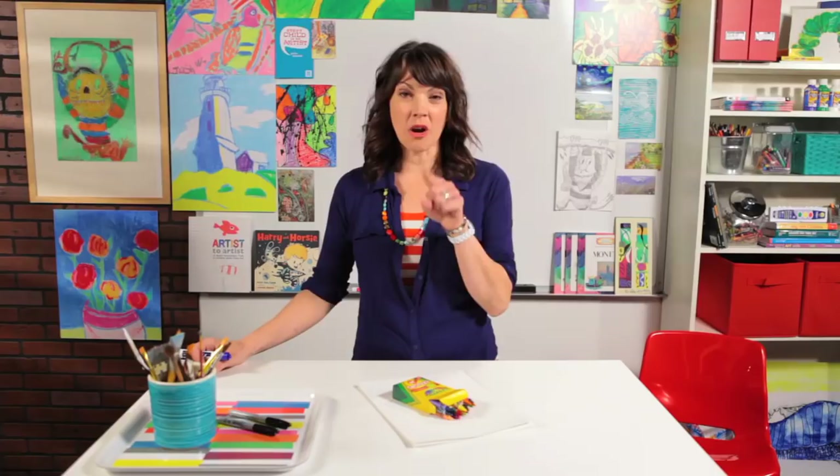Hello artist friends! Are you ready to draw something great? Today I'm going to show you how to draw a castle. You can make this castle whatever you want — a beautiful, pretty castle on a hill, or a rundown castle that's been burned by dragons. It's up to you because you are the artist of your paper.